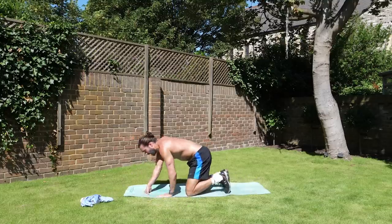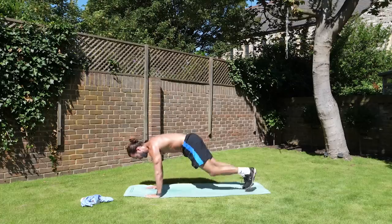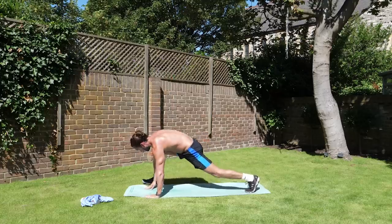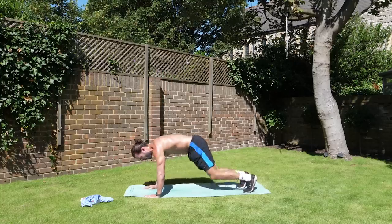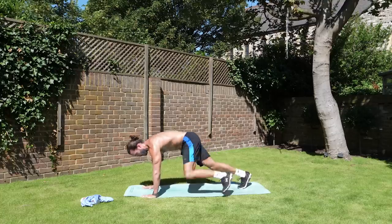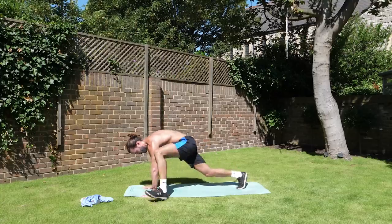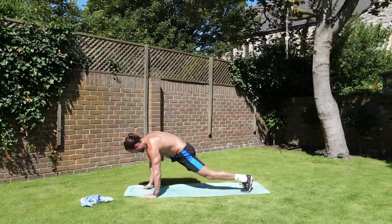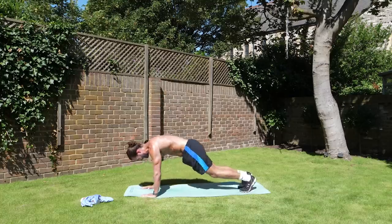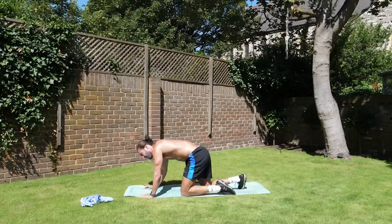Another exercise — great one for opening up the hips. This position here: we step and twist, and switch. Step, twist, and change. Trying to get your foot, if you can, in line with the hands, and then you twist — open up your chest. So from there: twist, round, and swap, and swap. Come on. Last rep.